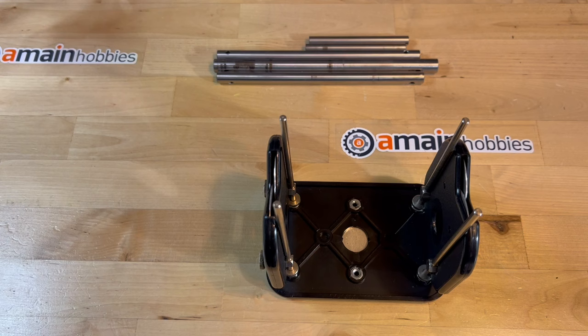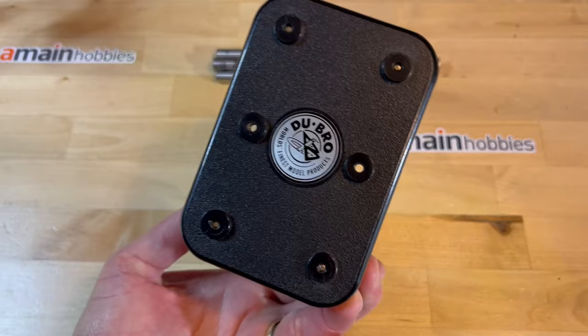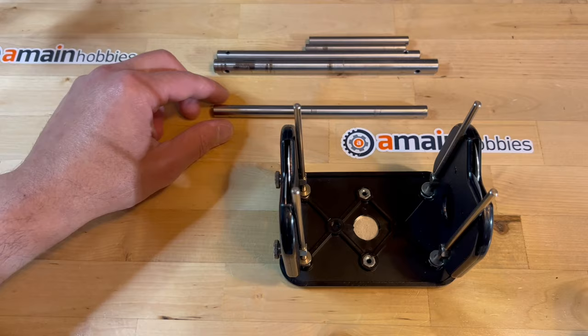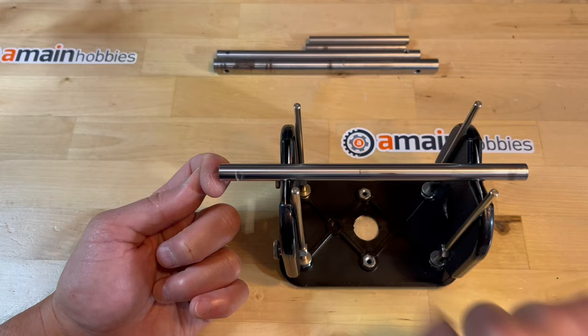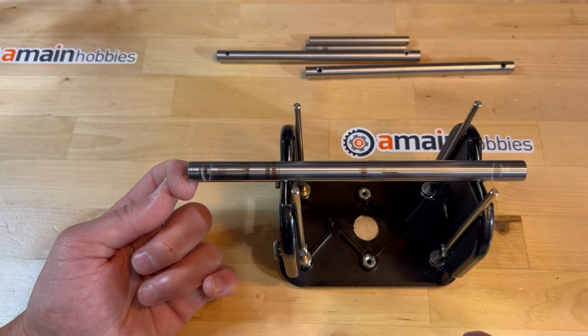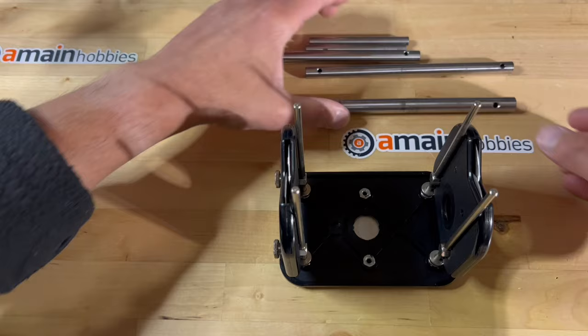Another method that I have been using for several years with equivocal success is to use the Dubro True Spin tool. Now, this is great for balancing rotors, but this may not be the best tool for checking for shaft straightness. What I have been doing is basically spinning the shaft and then feeling with the nail on my index finger to see if I can tell if there are any gaps. Generally, my success has been pretty mixed.